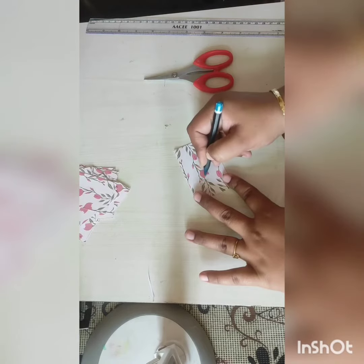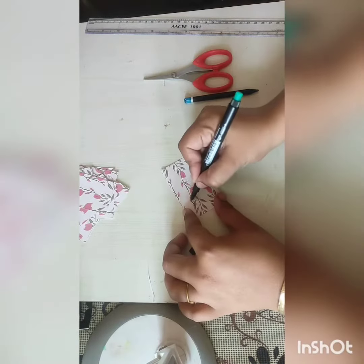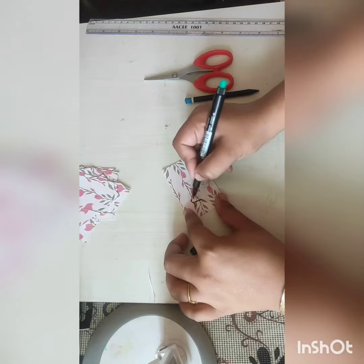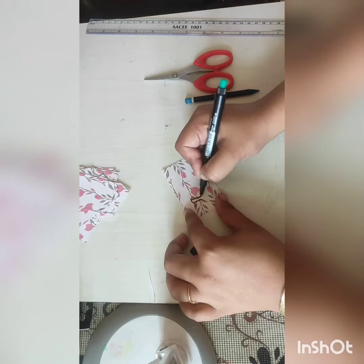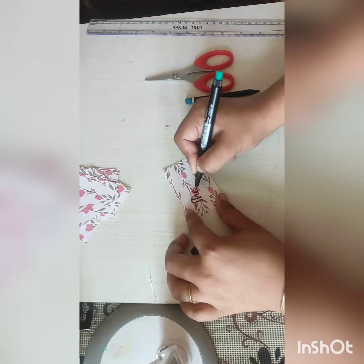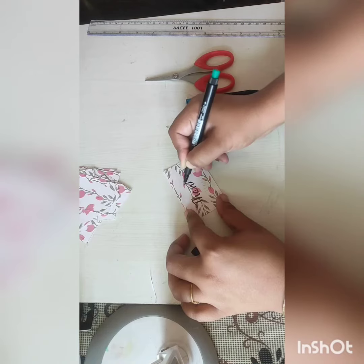I'm writing 'thank you' — if you have good handwriting or you know calligraphy, that will also be useful. This is how I write 'thank you.' If you want to write some other messages for your customer, you can write it on the back. The size is all up to you, whatever kind of business you are doing.